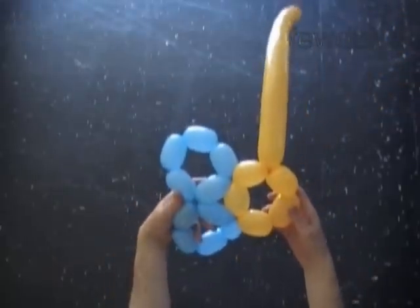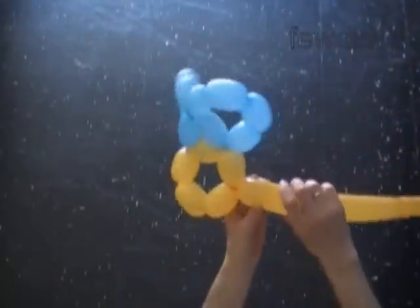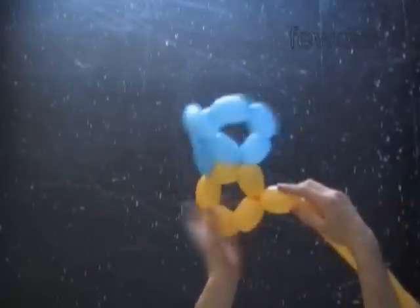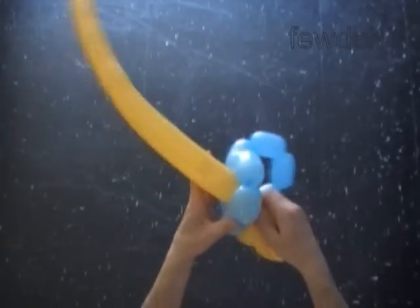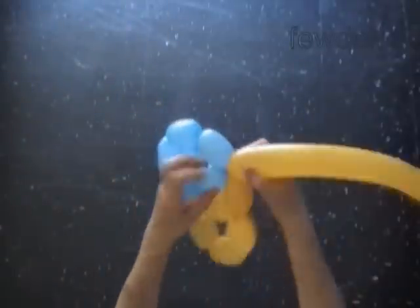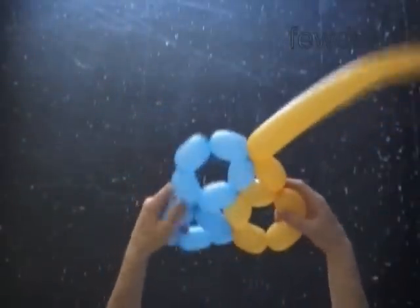Now let's twist the sixth yellow bubble. We are going to lock the free end of the sixth yellow bubble between the second and the third blue bubbles. I have to twist the yellow bubble again. Force the yellow balloon through the loop of the first five bubbles and lock it.